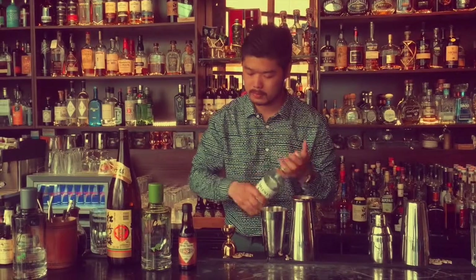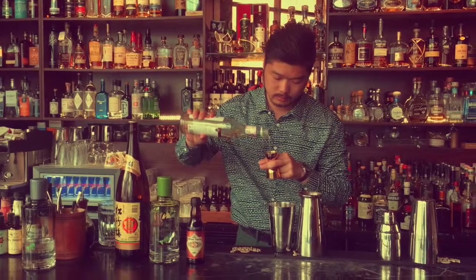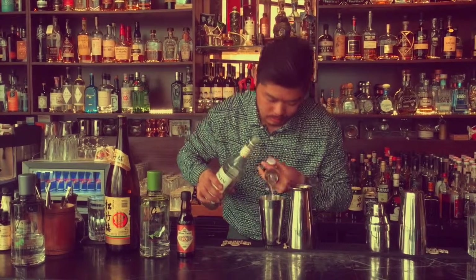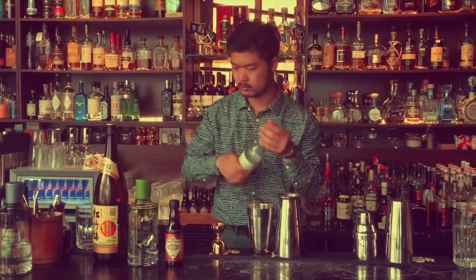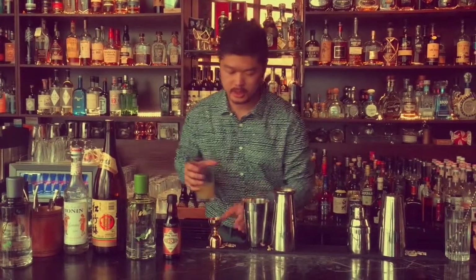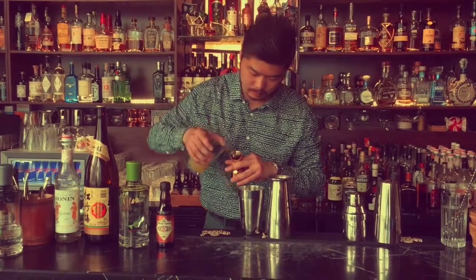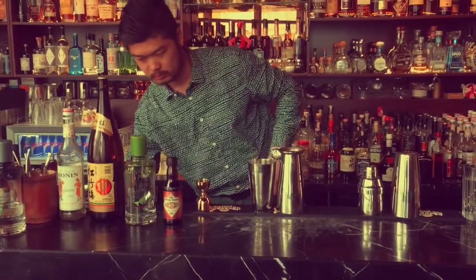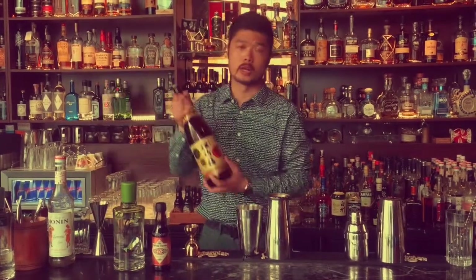Some syrup, 20 ml. Lemon juice — make sure it's fresh. We call it the Far East Gin Fizz, so I had to bring some eastern elements to it, so Japanese sake, 20 ml.